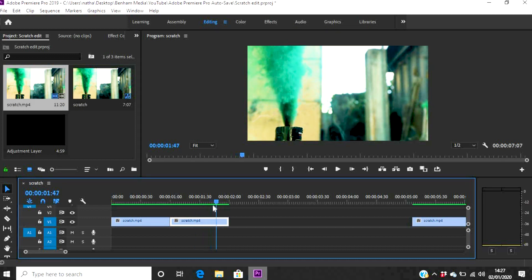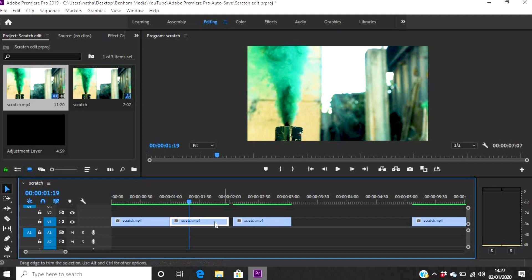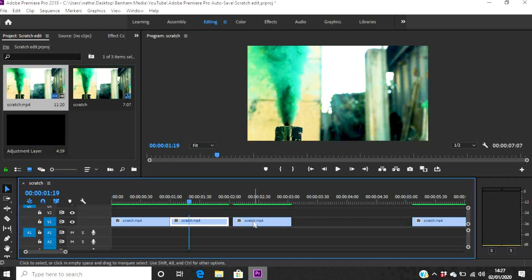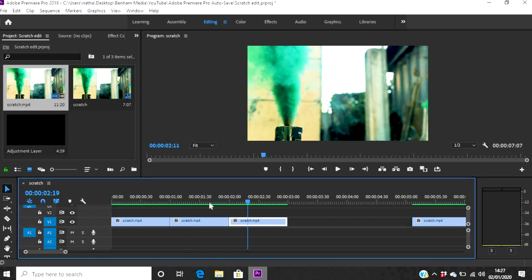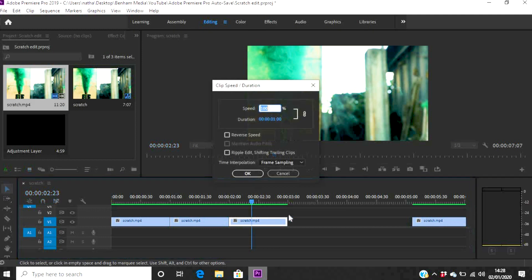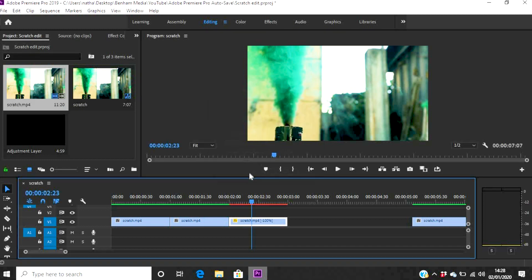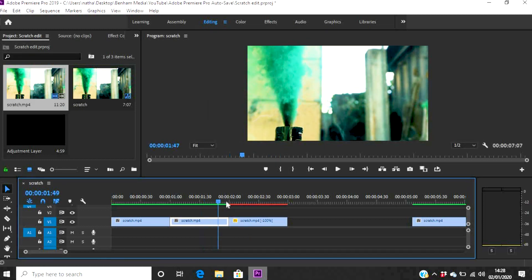We need to make a couple of duplicates of this clip. Press the Alt button and move up and across — this is on Windows — and there we go, we've got a duplicate. At the moment it's playing forward, which we don't want. So for this second part of the clip, we want to reverse it. Right-click on it, go into Speed, and select Reverse Speed. Click OK, and that clip is now reversed — so it goes forward, forward, forward, then reverses backwards.